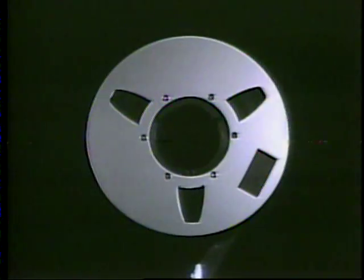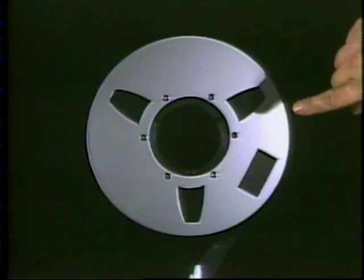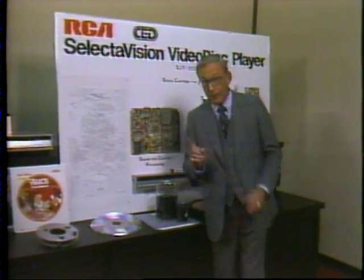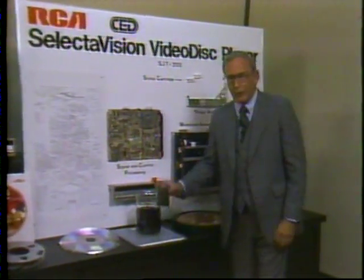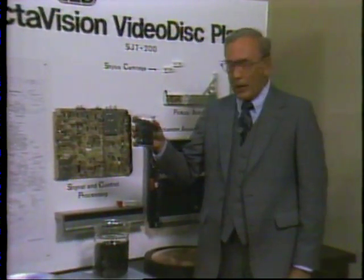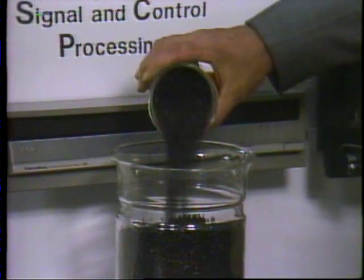For some, it's this master videotape. For others, a disc begins with a stamper — the actual device which presses the disc. Actually, a finished disc begins with these pellets. One RCA video disc equals about two cups worth.